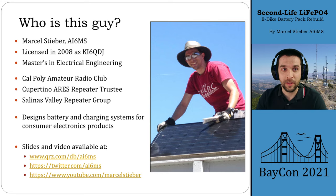This is me, I'm Marcel, AI6MS. I was licensed in 2008 as KI6QDJ while I was a student at Cal Poly San Luis Obispo studying for my Master's in Electrical Engineering. These days I'm very involved still with the Cal Poly Amateur Radio Club, Cupertino Aries, and with the Salinas Valley Repeater Group. In my day job, I design batteries and charging systems for consumer electronics products, and in my free time, I love playing with batteries. My slides and videos are available at my QRZ page. You can reach out to me via Twitter or on my YouTube as well.